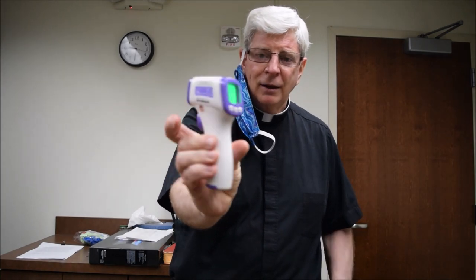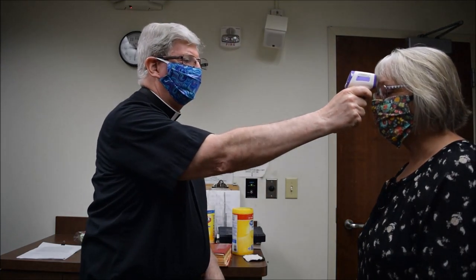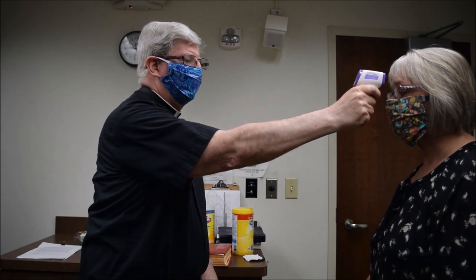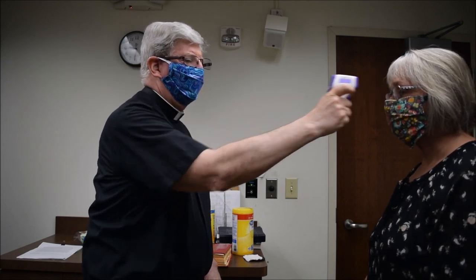So we have these no-touch thermometers. You take it, and the way you turn it on, you just touch the trigger. You want to get within a couple inches of the person. You touch the trigger and then you get a temperature. Tammy does not have a temperature.